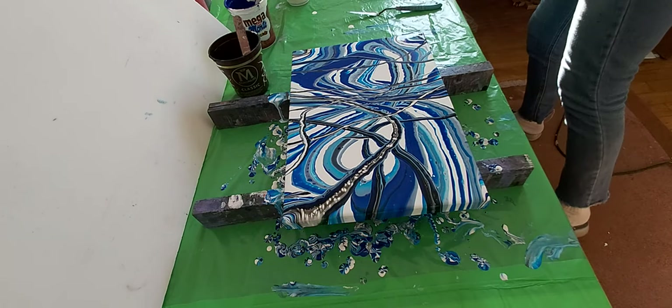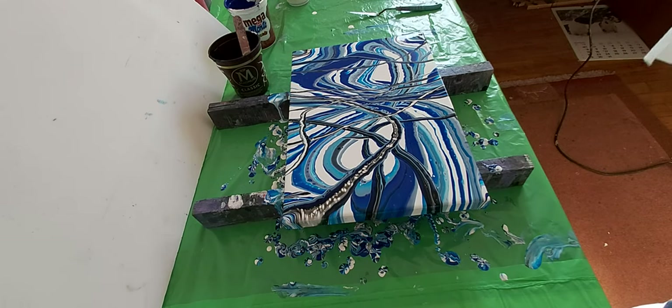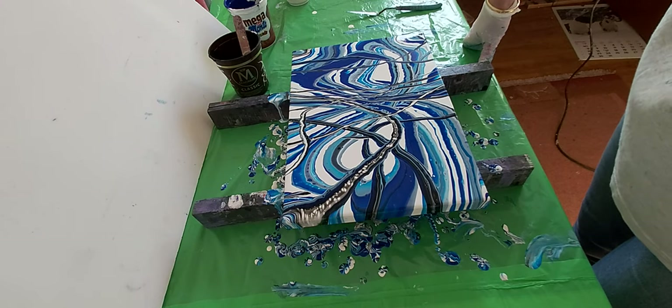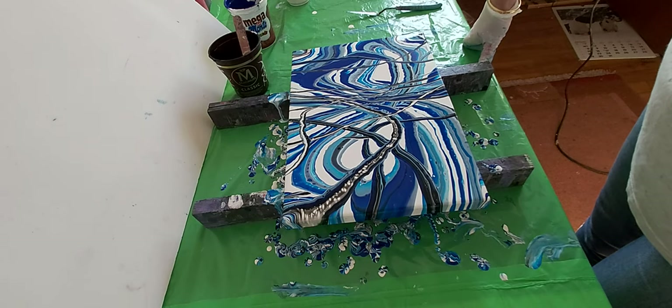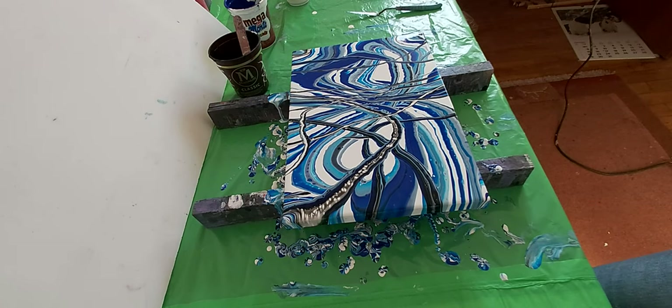This is our work for today. It was really something special. I will try this infinity technique more because I like it, it's something special. Thank you for watching and for subscribing to my channel. See you in the next video, bye!